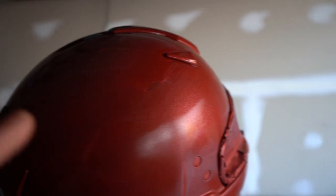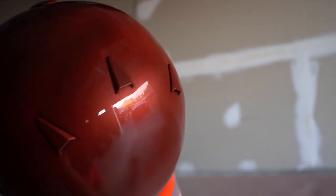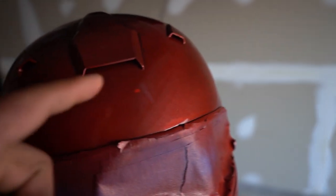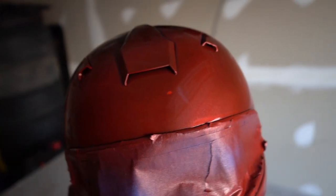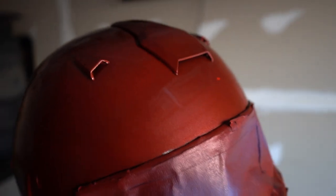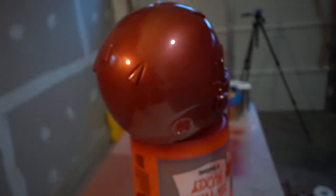Coming out pretty good — got a little spot there I'll clean up once it sets a little more. The finished look is actually really good. It looks a little burgundy or brownish right now — that's the actual color. There are some spots that are a little dark so I'll clean those up on the next coat. I'll probably end up doing about four coats on this.